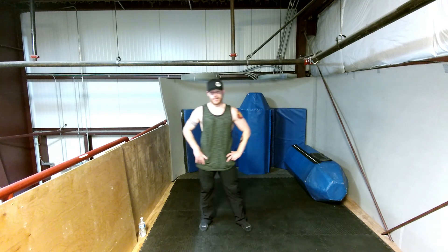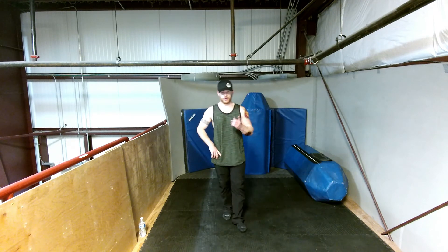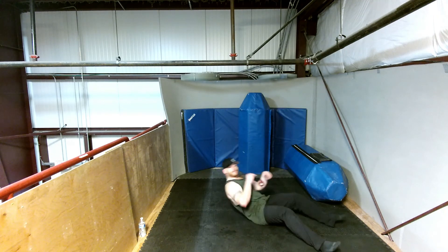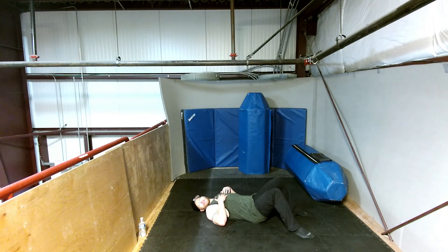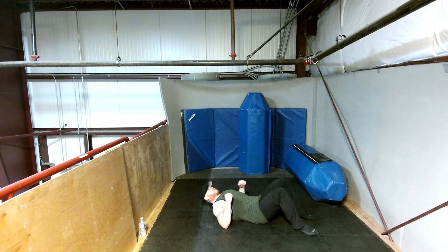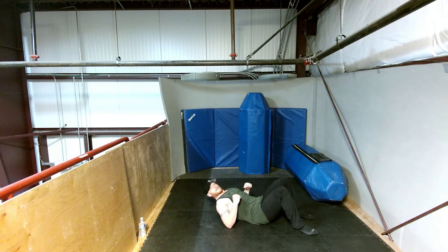We have one more exercise for our standards: instead of holding the floor scap hold we're going to do 10 floor scap rows — going up and down. Okay, I'm ready. Ten floor scap rows — here we go. One, two, three, four, five, six, seven, eight, nine, and ten. Nice job.